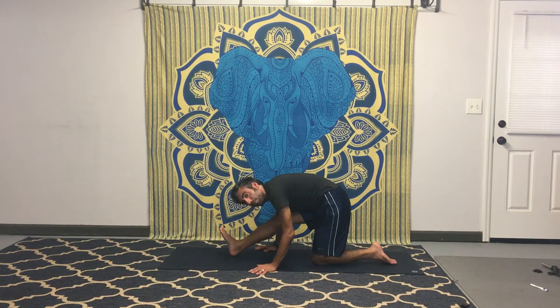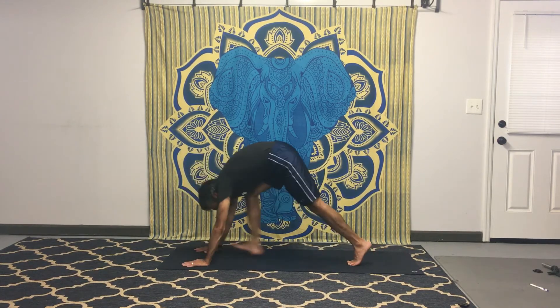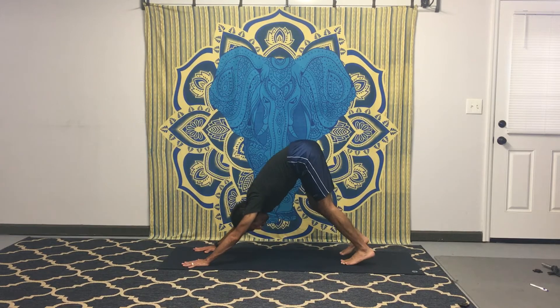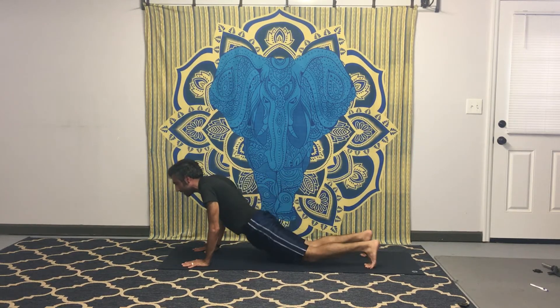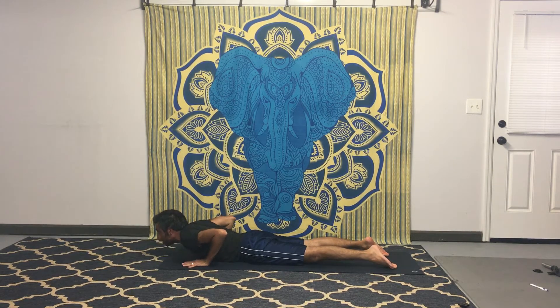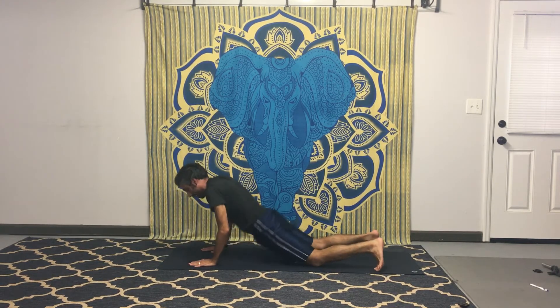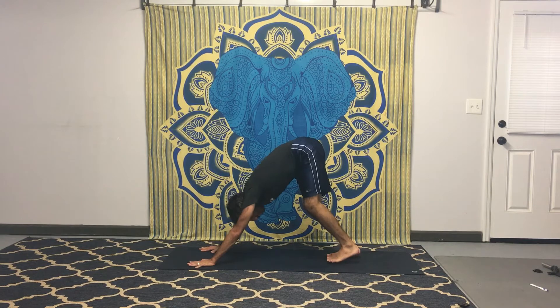Stretch down deep into this half split pose. Take a few rounds of yoga breathing — inhale, exhale — always working on the breath. Now let's work into a gentle flow, stepping back into downward facing dog. Inhale, lower the knees, exhale, lower down your chest and chin to the floor. Press into the toes, inhale, come up into a backward bend — you can do baby cobra. Exhale, press back up onto hands and knees to child's pose, and back into downward facing dog.